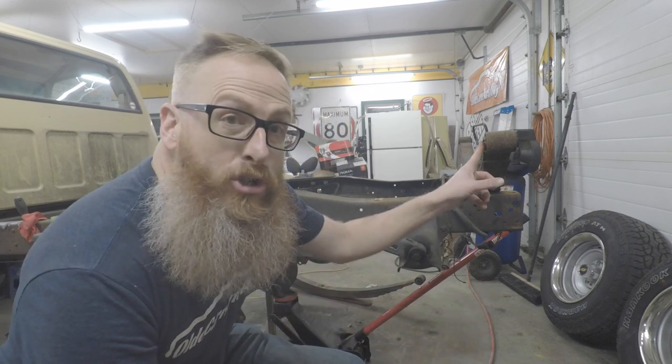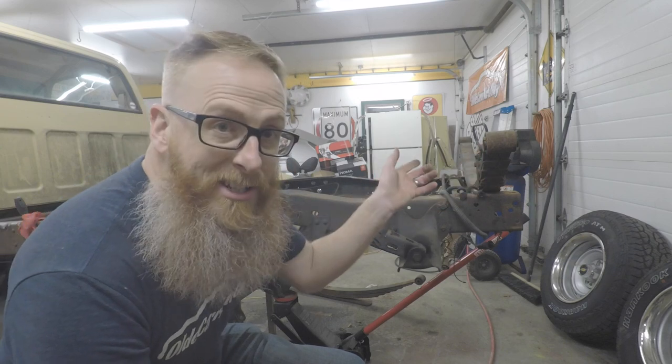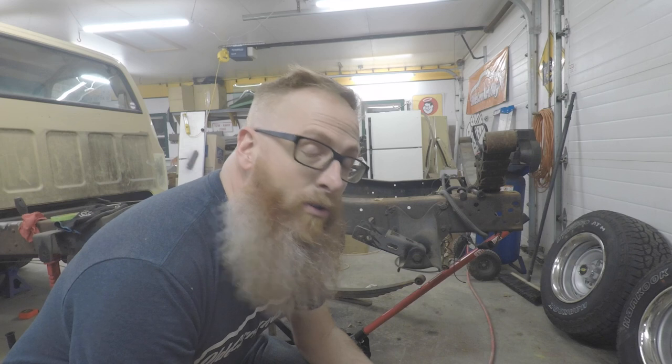Now we've got to start the reassembly of the rear axle and leaf springs, but I can't finish that tonight because I've got to get these old bushings out - front and rear on both sets of leaf springs. I'm going to take them to the shop tomorrow, get them pressed out and pressed back in, then come back and reinstall them tomorrow night. I'll save that for another episode, so let's close out this video.